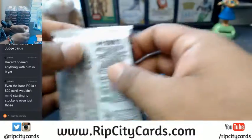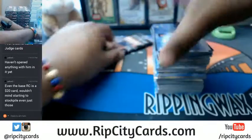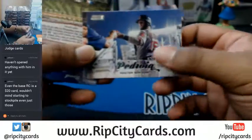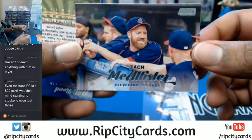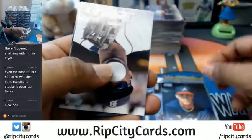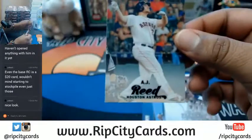Let's open up this pack and see what's in here. Have you seen this product, what it looks like? It's all about the pictures in this stuff. The ones that are vertical are the variations. There's some cool stuff in here. It's all about the pictures. This is a short print — A.J. Reid black.